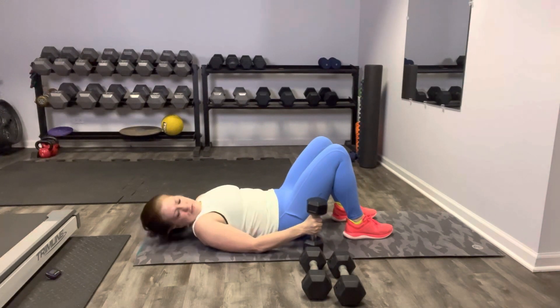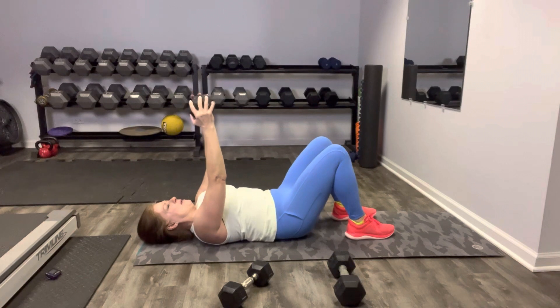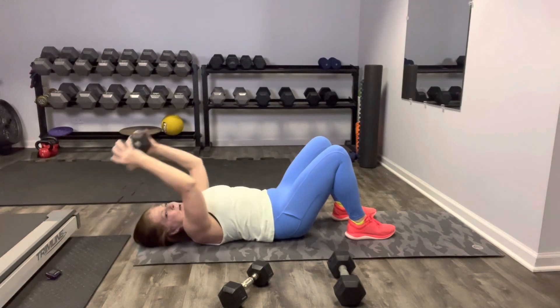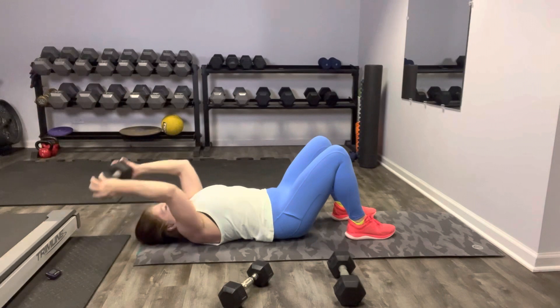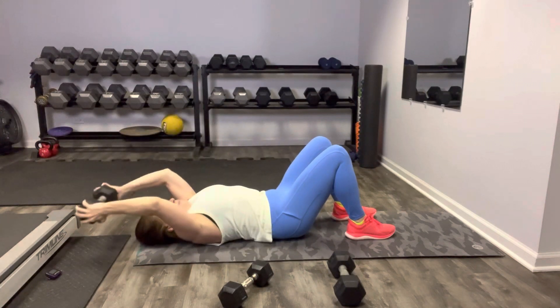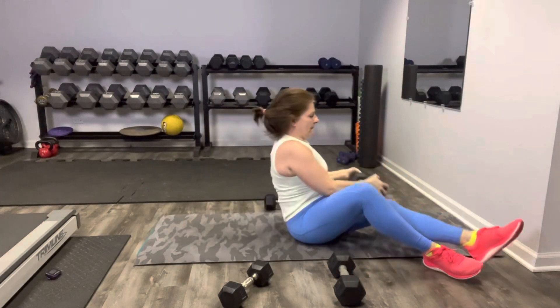Weights go down — we're going to single it out. I'm going to challenge myself since this is the last one and go heavy for our lat pullover. Keep that lower back pinned down, get ready to extend up and over. Nice job — breathing, enjoying your accomplishment today. Thank you so much for showing up and working out with me. Find a rhythm — this is really good for shoulder mobility.